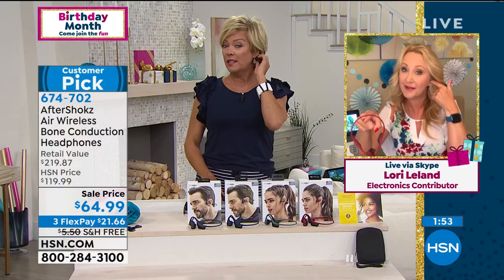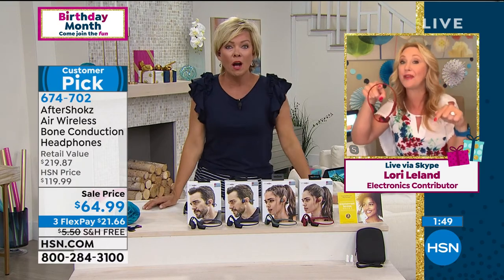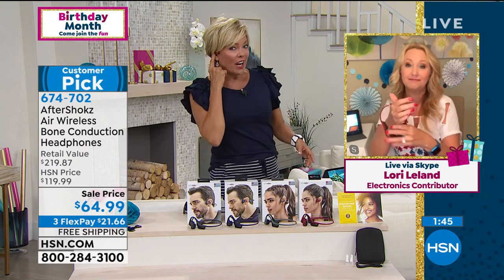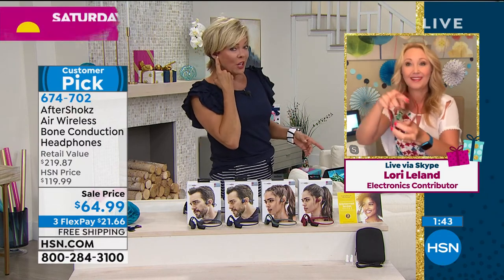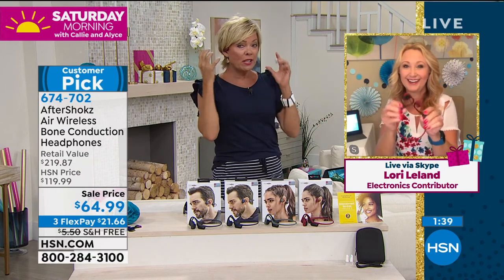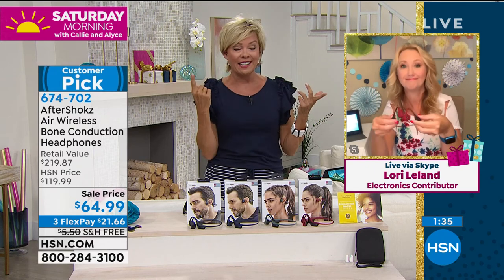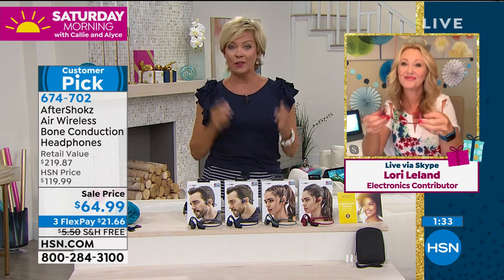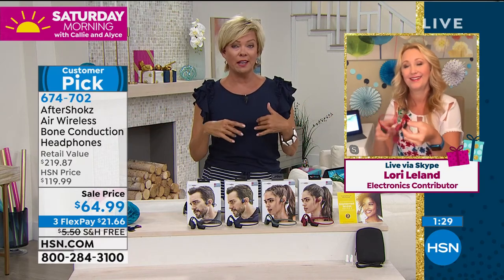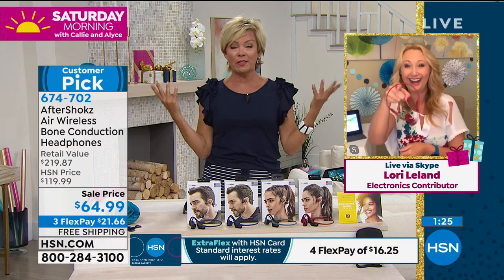On air, we always wear earpieces to hear our producers and directors. So this is true — if you do wear a hearing aid, this is the only answer I know of. They feel like nothing — they weigh an ounce, like air. I feel like I'm not wearing any headphones at all, but the sound quality is wonderful. I'm glad you brought back the Beethoven story — it really tells you the importance and history of bone conduction.